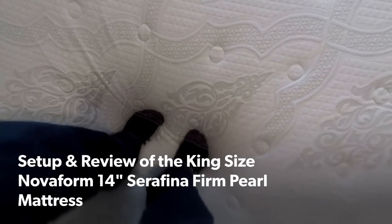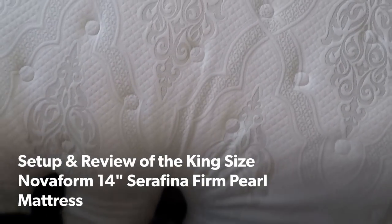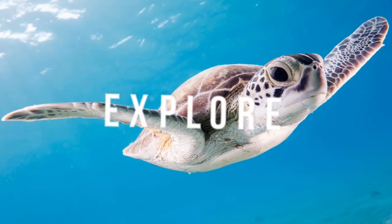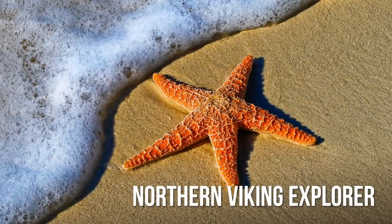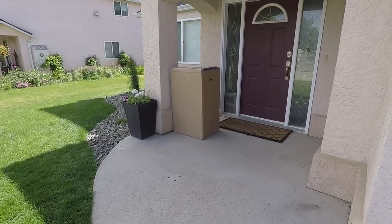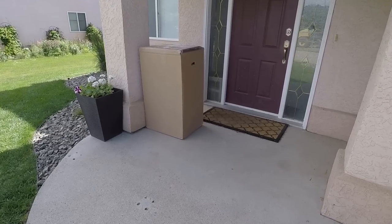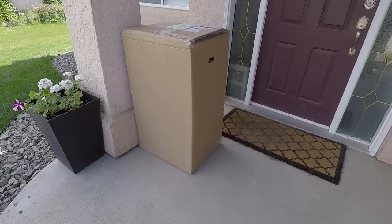Hey everyone, today we're going to do a setup and review of the king-size Novaform Serafina firm pearl mattress. I just got home and the king-size Novaform Serafina firm pearl mattress that we ordered from Costco online is sitting at my front door. You can order this from Costco.com or Costco.ca.